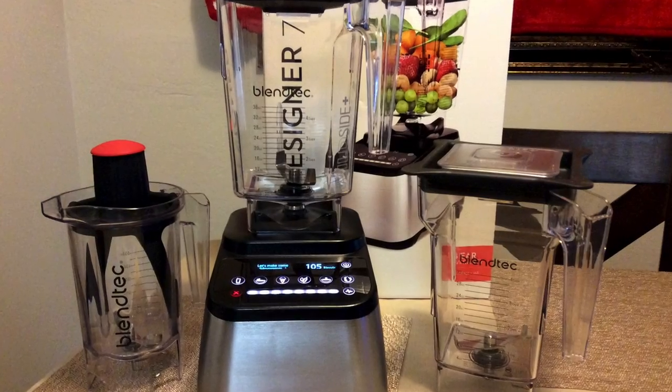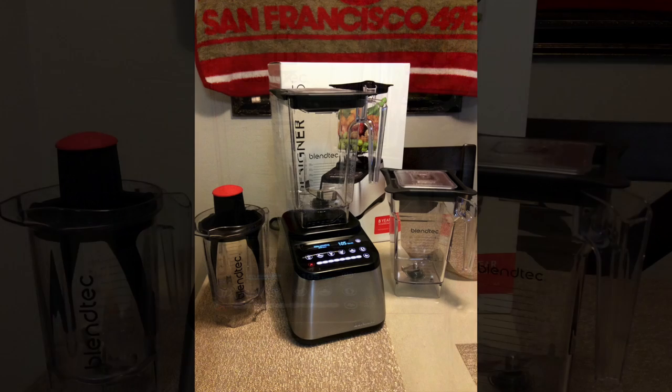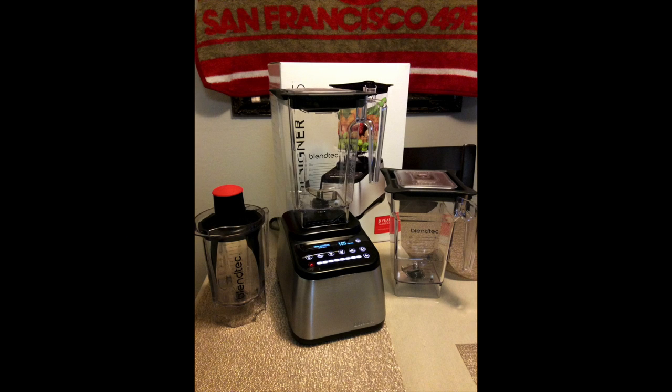Today I've got an all-new model for you guys to take a look at. It's called the Blendtec Designer 725. It's beautiful with all brushed metal design, capacitive touchscreen. It even rewards you for blending something. I've got tons of recipes for you. This Blendtec video review of the Blendtec Designer 725 was inspired by my Blendtec foodies out there.